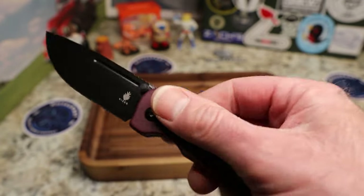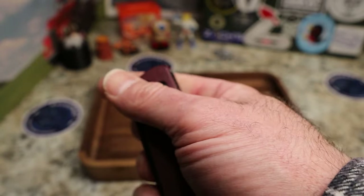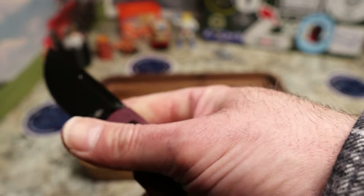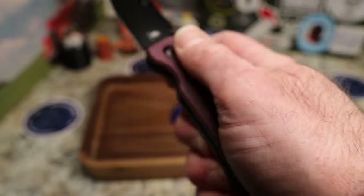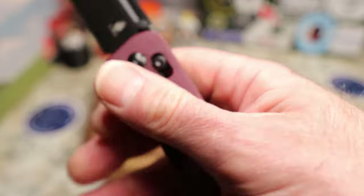I love that this is a Dirk Pinkerton design — gorgeous knife. To me this is just as fidgety as the Drop Bear. You can even middle-finger flick it — takes a little bit of risk for me, but I'm kind of a noob in that regard. Very, very nice knife.